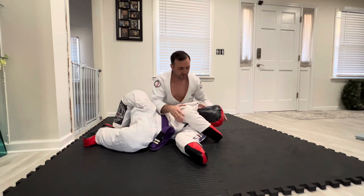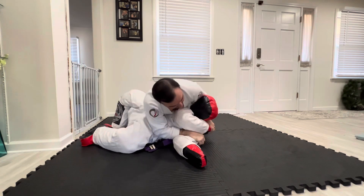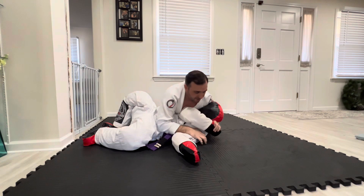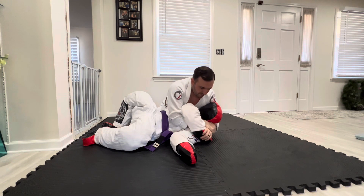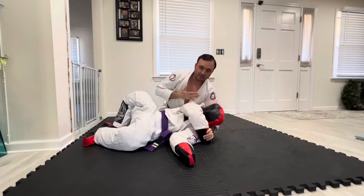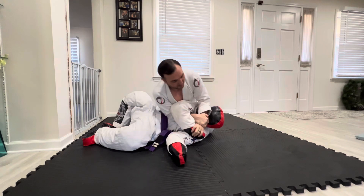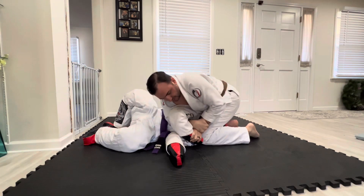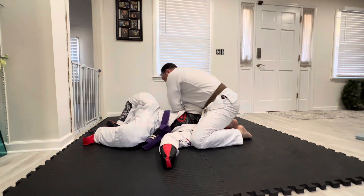From the same gift wrap position, we're going to work a Kimura. Isolate and control. I'm going to bring him to his side, release just enough pressure, and figure-four my opposite hand here. Now we're going to work the Kimura grip — I want to keep his tricep close to my chest. I'm going to release the pressure and go right on top of his face, come up, left leg goes over, and I'm going to pinch. I'll use my whole body to pick this up and finish the Kimura.